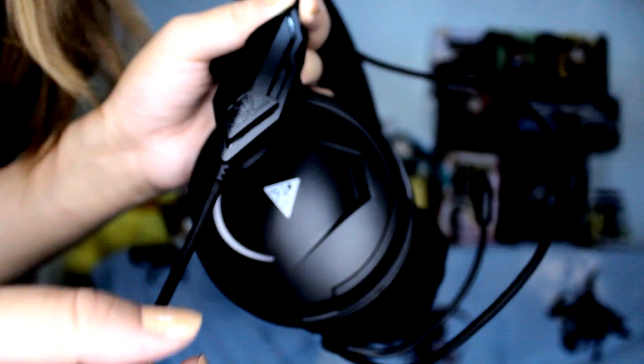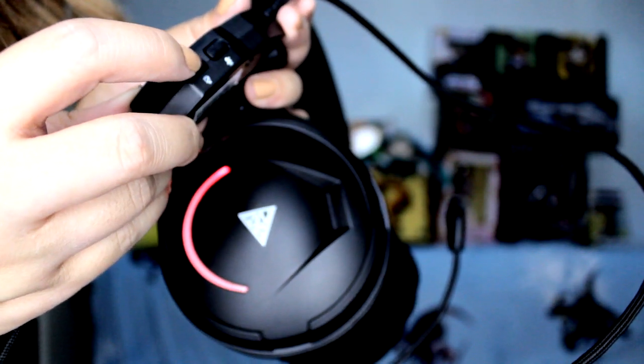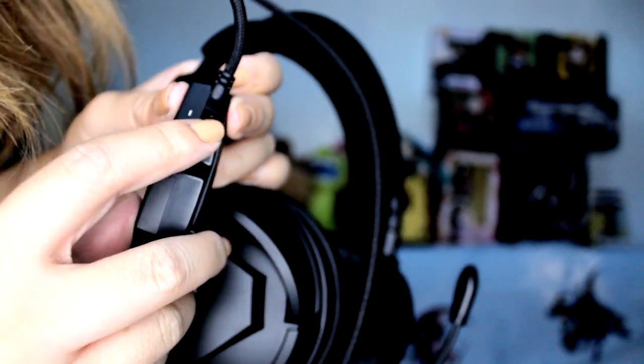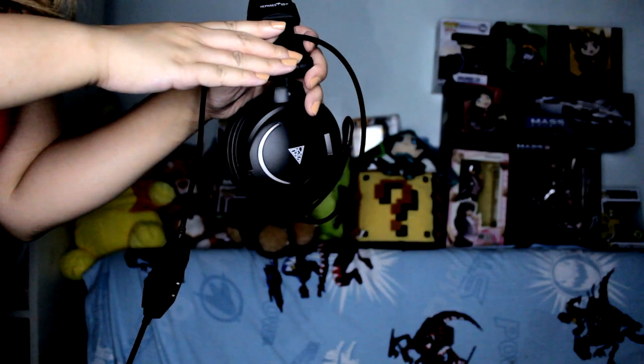So you guys can have a closer look at how everything looks. This dongle — you can trigger the lights to pulse or to make it stay solid. And you can actually turn off the light or turn it back on. You can mute yourself on the chat, and you can also control how loud you want to hear things. If you don't want to do it on the computer, you can do it manually here. Let's make this pulse — pulsating!